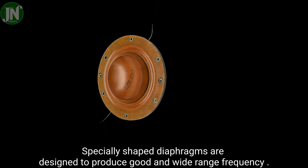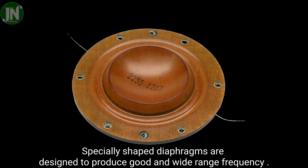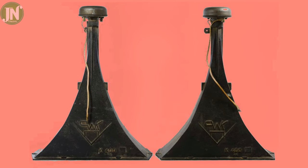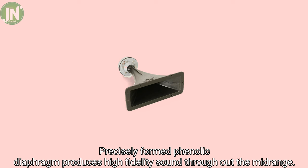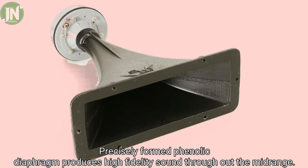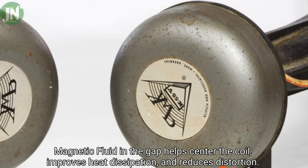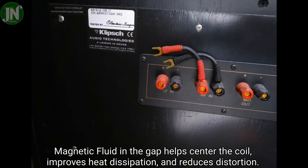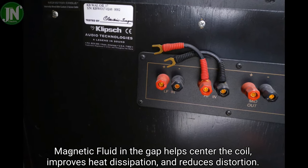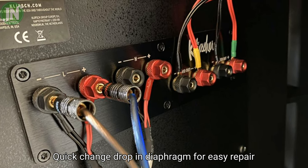Specially shaped diaphragms are designed to produce good and wide-range frequency response. Precisely formed phenolic diaphragms produce high fidelity sound throughout the mid-range. Magnetic fluid in the gap helps center the coil, improves heat dissipation, and reduces distortion. Quick-change drop-in diaphragms allow for easy repair.